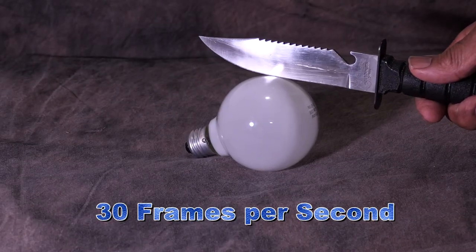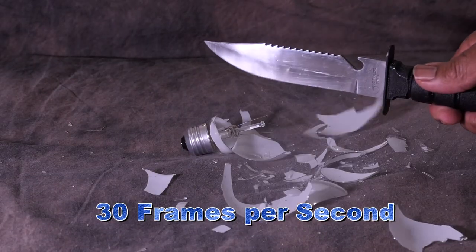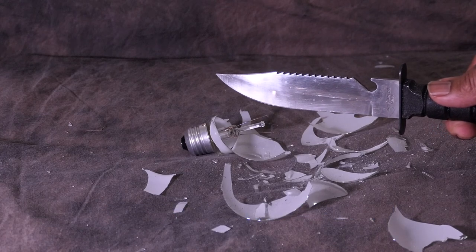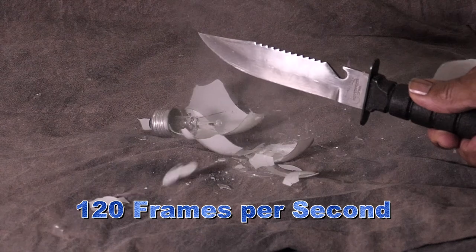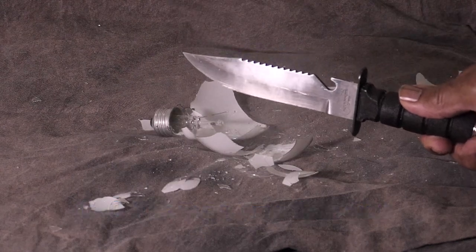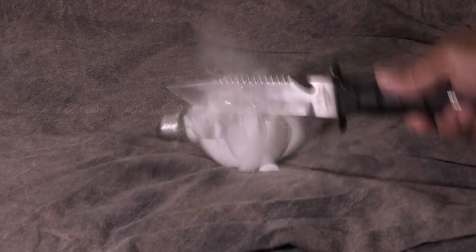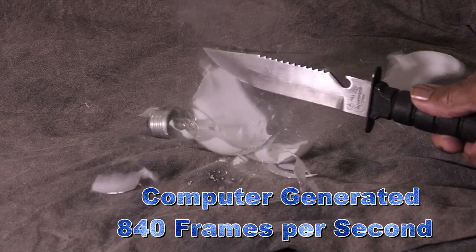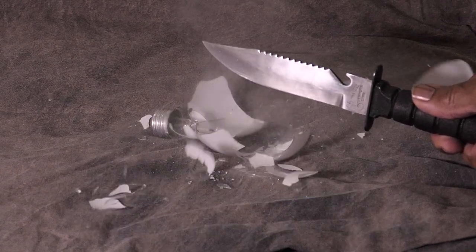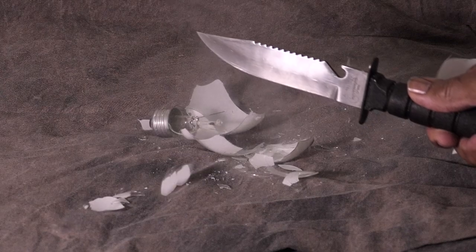You have probably seen this before — someone breaking a light bulb with a knife. But have you seen it in slow motion? At 840 frames per second, still a crazy person with a knife breaking a light bulb, but it is not something you see every day.